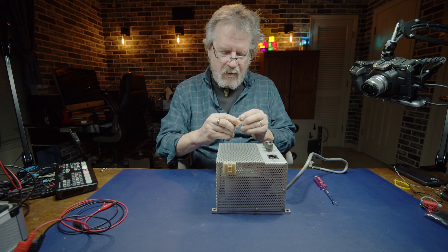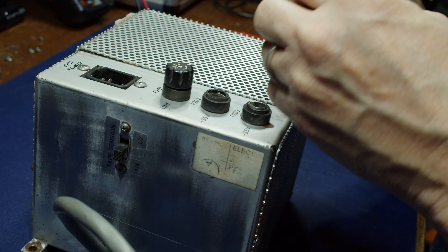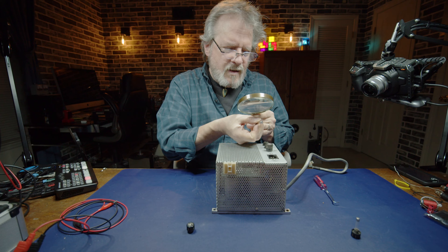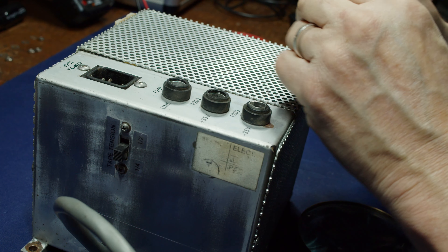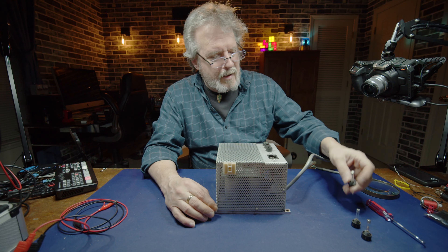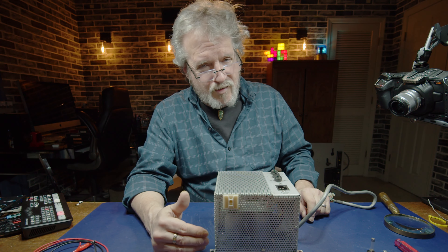This is the fuse that's supposed to be in that holder - a one amp fuse. I know because I checked it. This one is labeled three amps, AGC3 - so this is a three amp fuse. And this is supposed to be a three amp, but look at this - this is a slow blow. And it occurs to me that perhaps we should discuss fast blow versus slow blow.